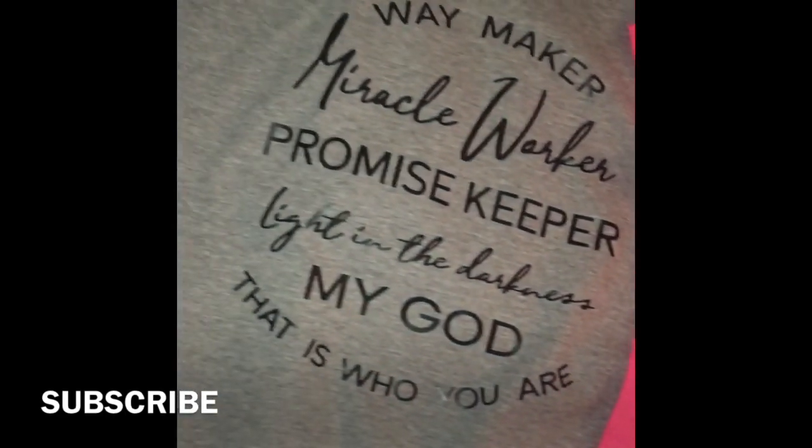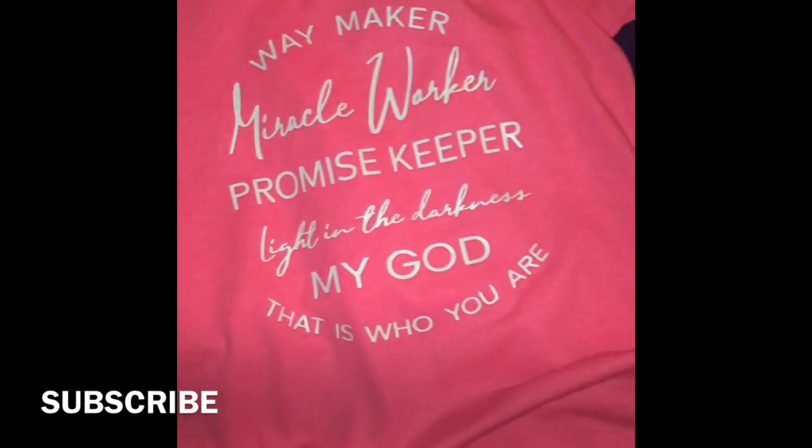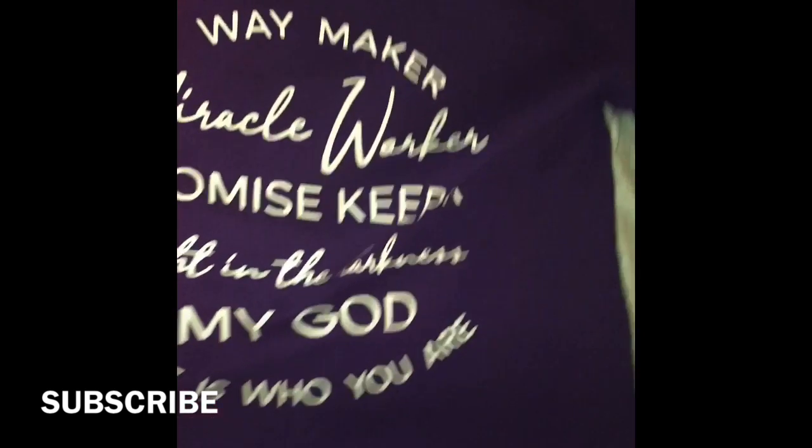What's going on YouTube, it's your guy entrepreneur P Jizzle, and today I'm going to show y'all how to print a shirt with heat transfer vinyl.